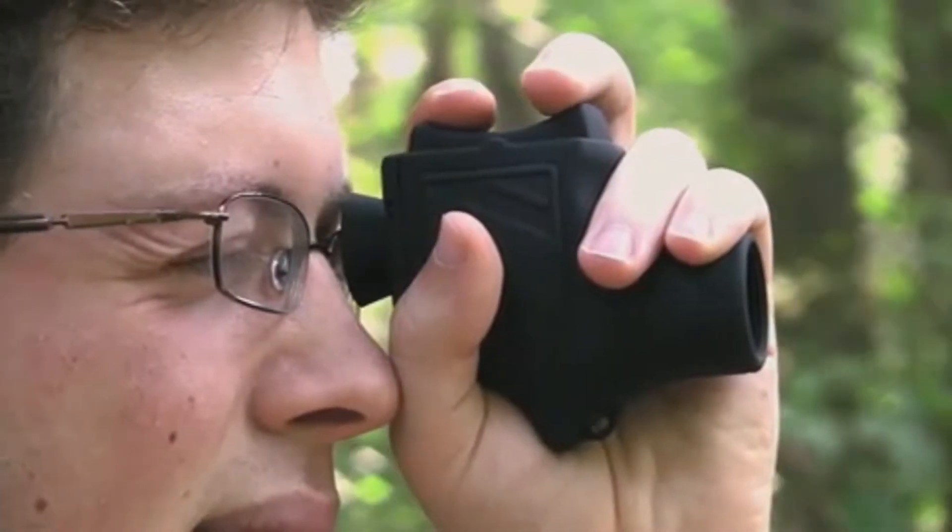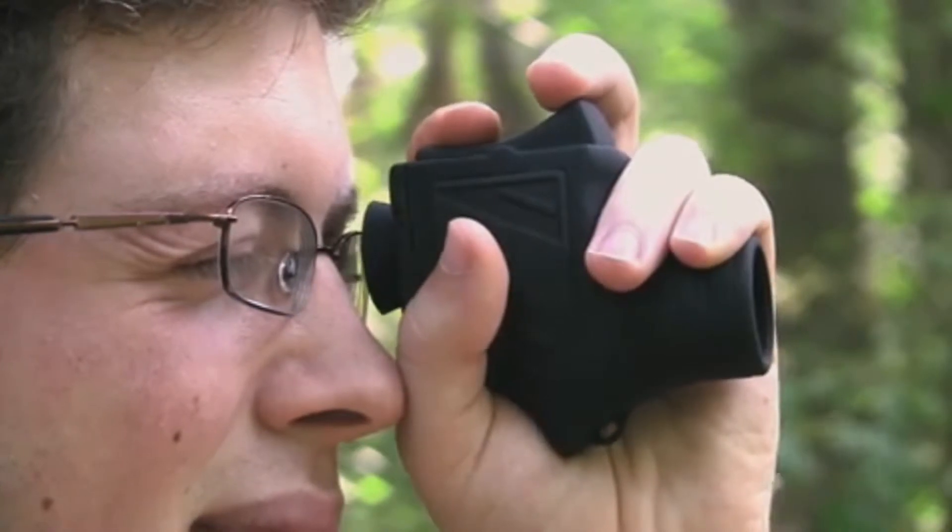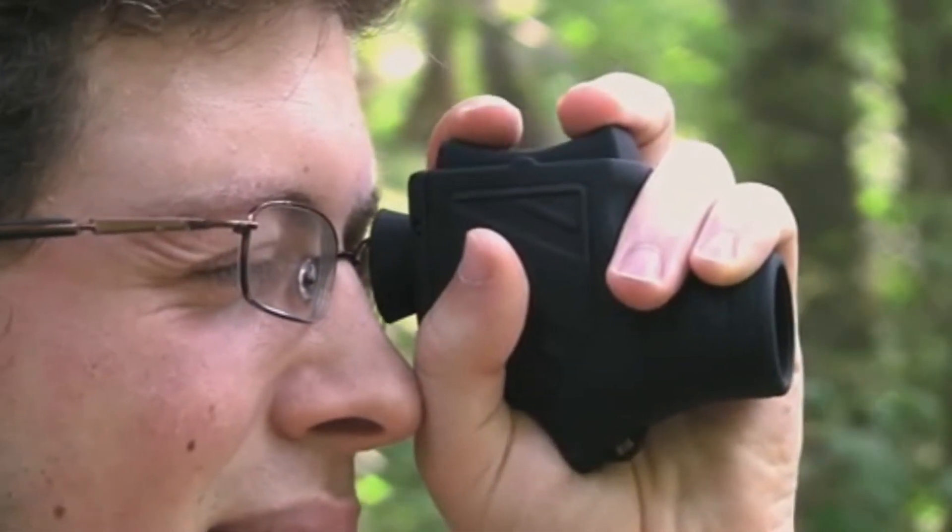Simply hold the Bandit in one hand and slowly press the focus lever with your index and middle finger until a sharp image is reached.